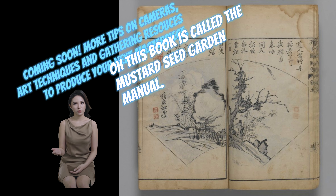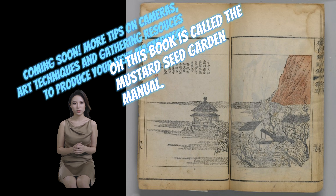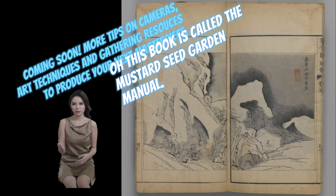Coming soon: more tips on cameras, art techniques, and gathering resources to produce your next masterpiece. This book is called the Mustard Seed Garden Manual.